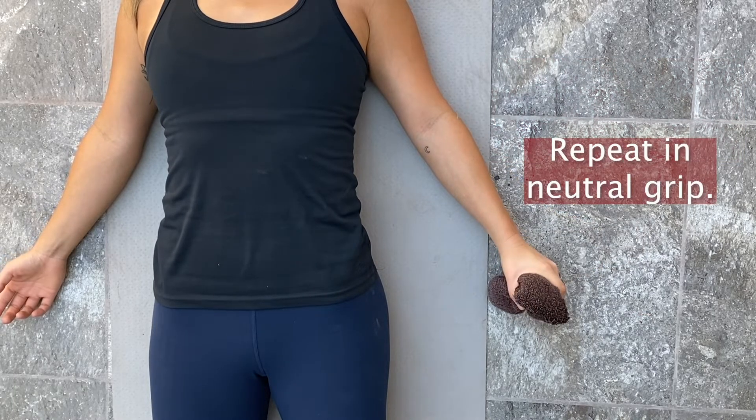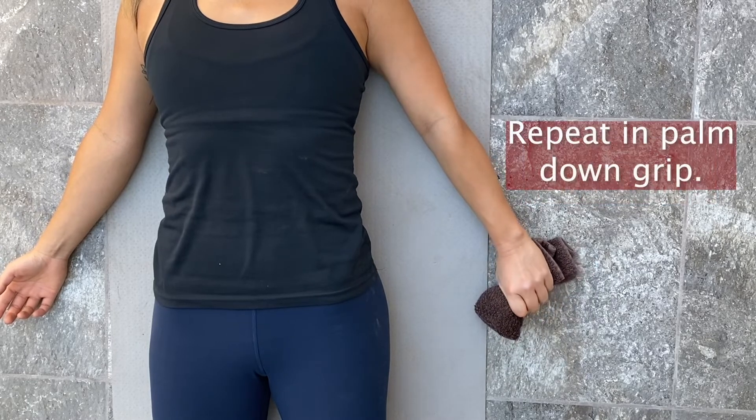Place your hand in neutral grip, hold for three seconds and release. Repeat this ten times. Then place your hand in the palm-down position, grip and hold for three seconds and release. Do this ten times.